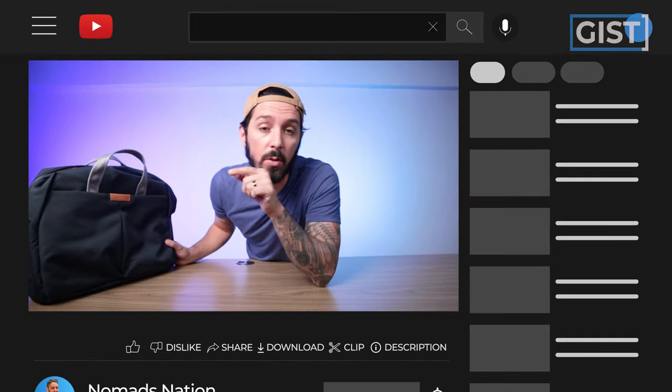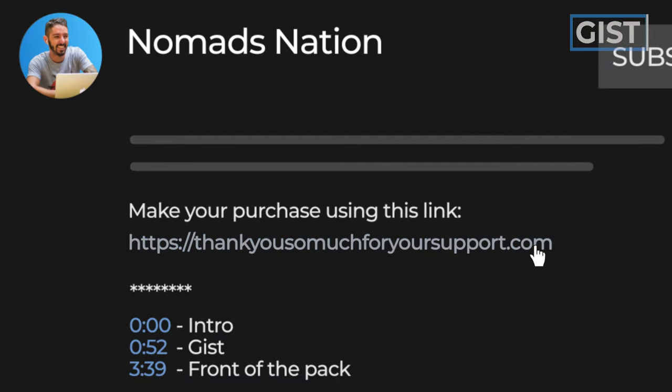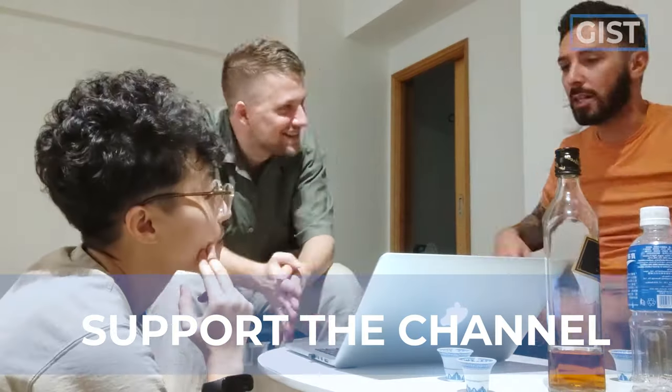It's important to note: if at any point in this review you decide you want to make a purchase, we do ask that you use the first link in the description. That link makes sure that you get the best price, and it also helps to support the Nomads Nation YouTube channel, which we greatly appreciate.